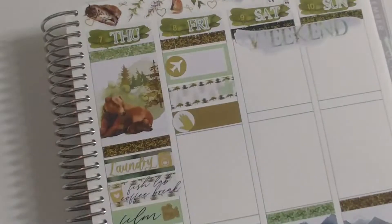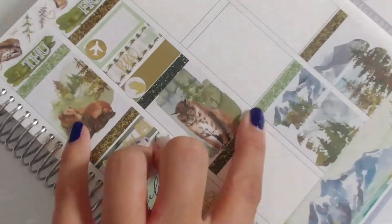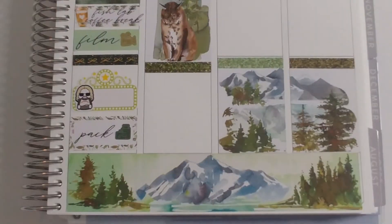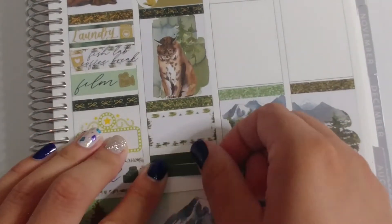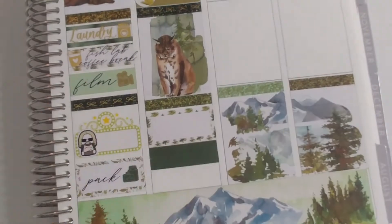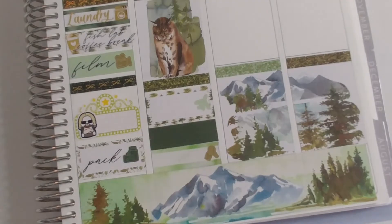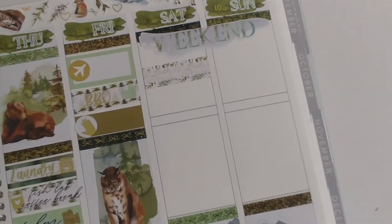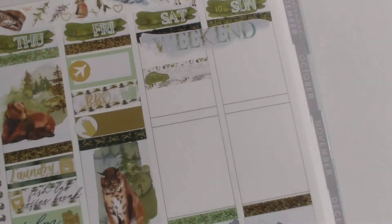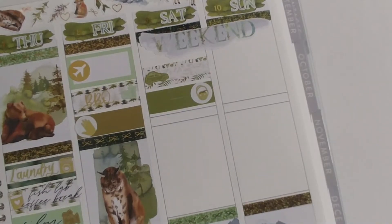Friday morning we left bright and early and flew to Dallas for our layover. There's a really good barbecue restaurant called the Salt Lick in the Dallas Fort Worth airport, so we went there for lunch. During the layover I also did my nails — I used stick-on nail art from Dashing Diva. Then we flew to Bozeman and got in really late, so we grabbed McDonald's. The bride and groom kindly let us stay at their house that evening since the wedding venue was about three hours from the closest airport.